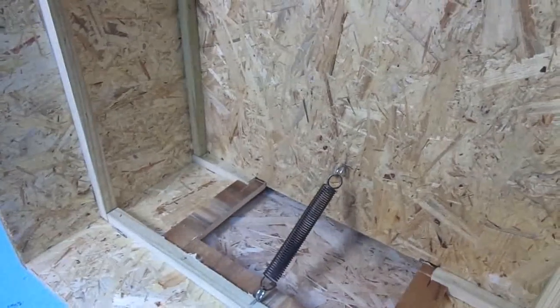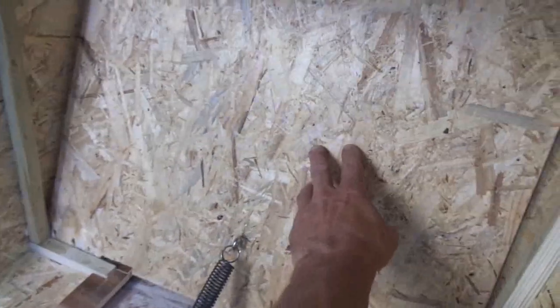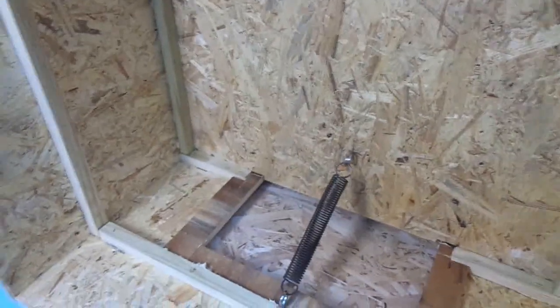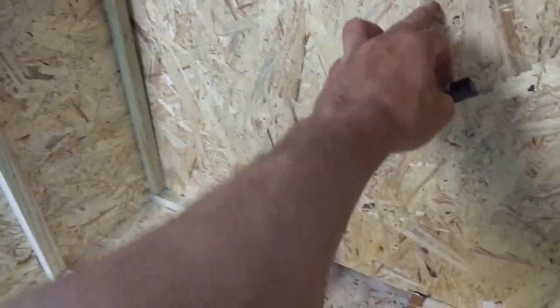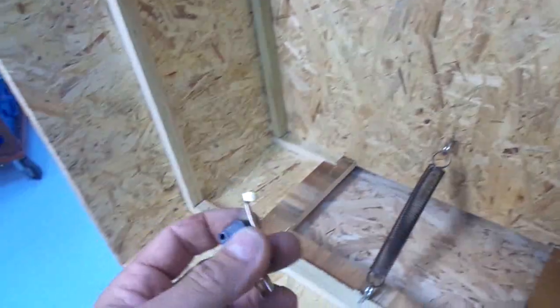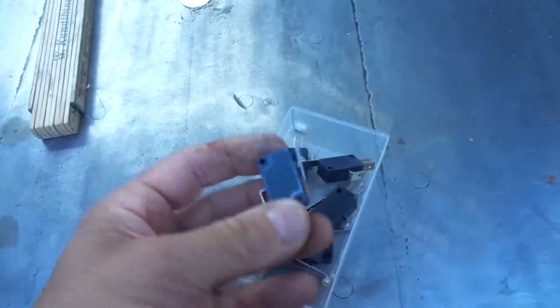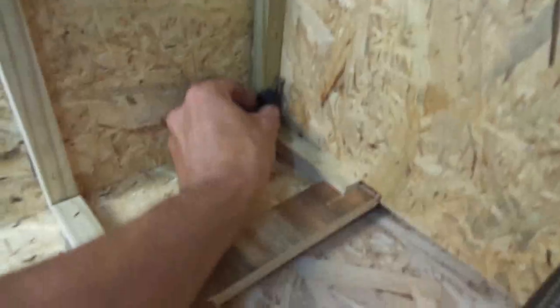This seems to work, even upside down. Next step is to mount the kill switch. This switch is meant to kill the power to the motor when the flap or door is closed, and I will use a simple micro switch for the task. I'll put it somewhere here.